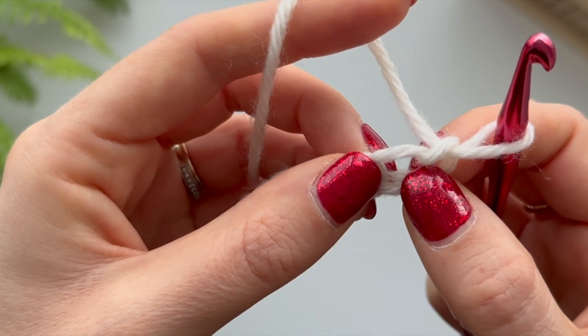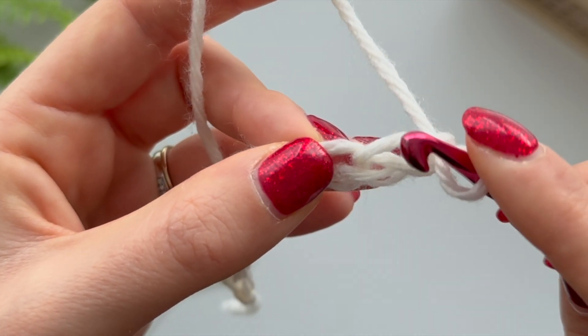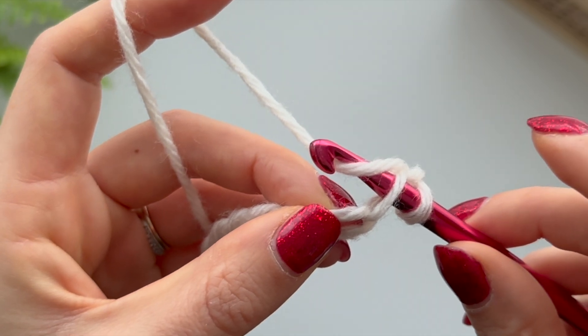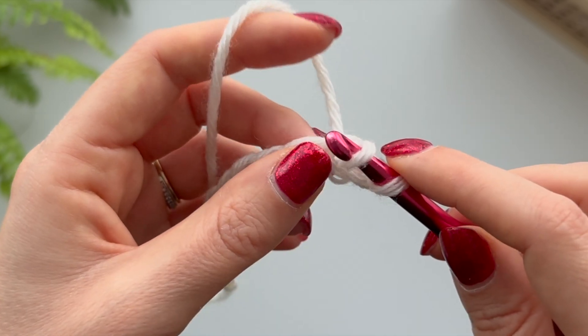Your chain has a piece of wool going through the middle of it - don't worry about that. You're just going to go above that and into this hole here. So again, we're going to go in, yarn over - which means grabbing some yarn with your hook - and you'll have two loops on your hook.